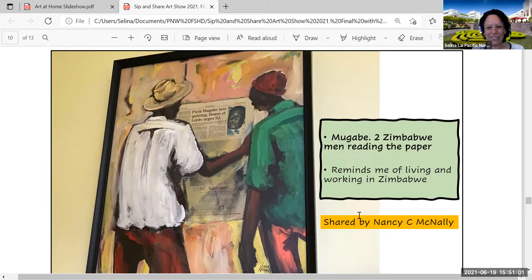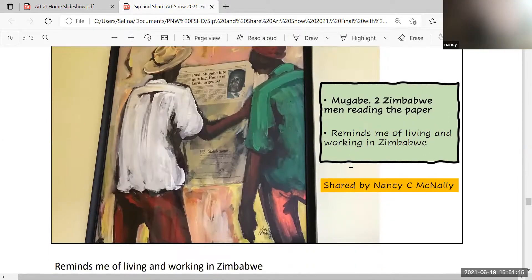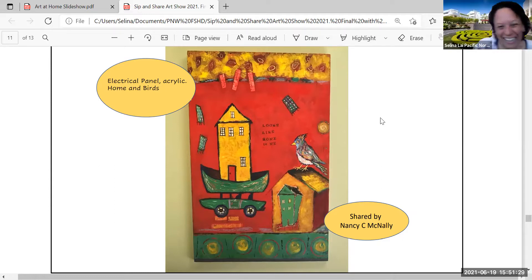It's absolutely gorgeous. I love the crispness of the actual newsprint and then the soft lines of the painting — it melts right in. Nancy has another piece — she calls it 'the electrical panel' because it's covering her electrical box. Better than a regular old white panel! Her farm mate Sandy Whiting did this in acrylic — it's the coolest electrical panel cover I've ever seen.